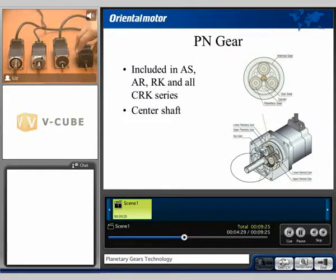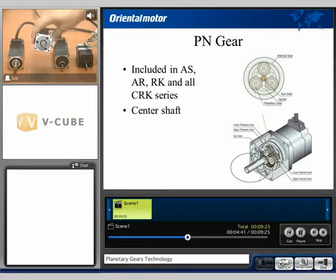Here we can see the spur gear, a taper hop gear, the planetary PN style gearhead, and the harmonic gear. These are all 42mm in size, and here we can see the planetary PN style gearhead with a centered output shaft.